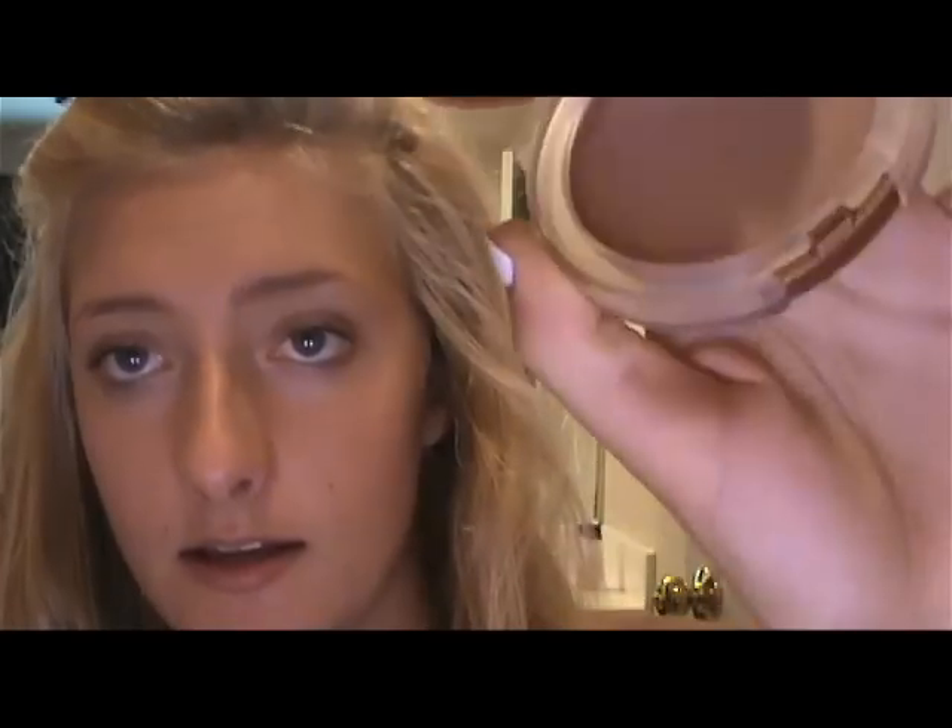Once you're done with that, I like to contour my face a little bit with some bronzer. I'm just taking this Clinique bronzer and the brush that it came with — it's really soft and flat. I rub it in and go right under my cheekbones. This gives your face a nice shape and you look tanner. When you blend it, you want to blend it up because it will look more natural.